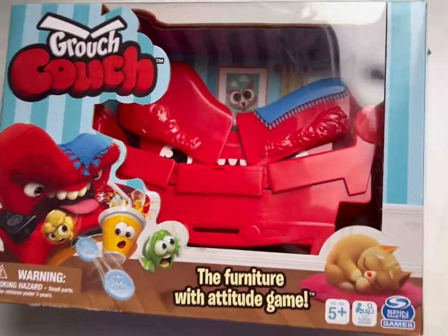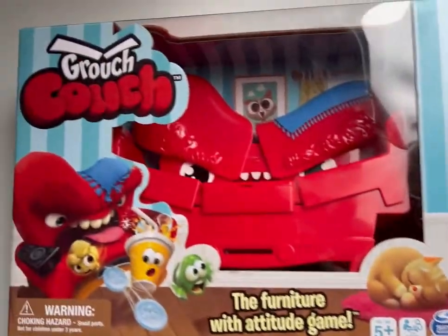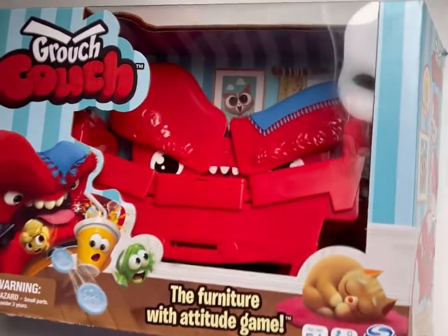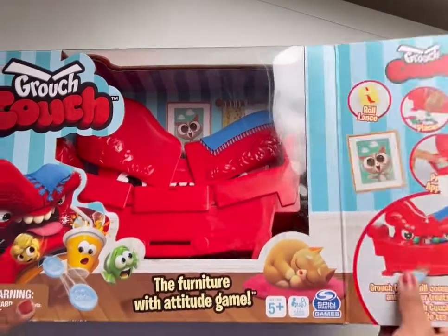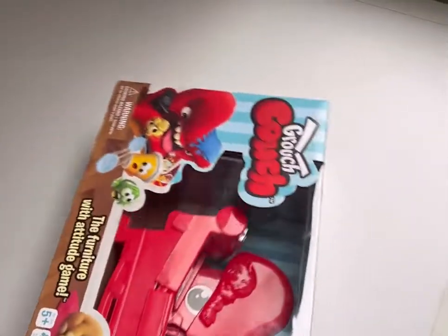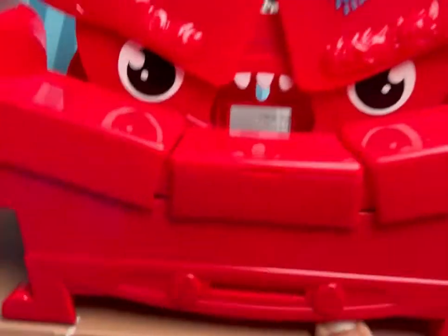This is our couch — a grouch couch! We're going to open it. This is the mouth, the part that keeps everything. Can you open it now? This is the mouth and it came out.